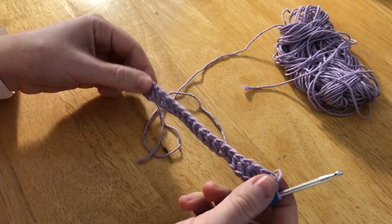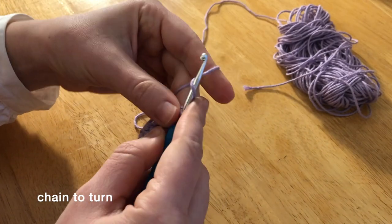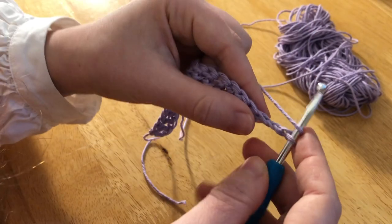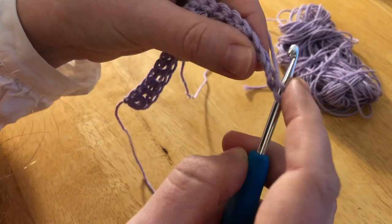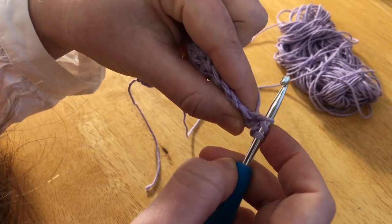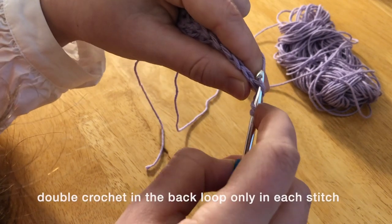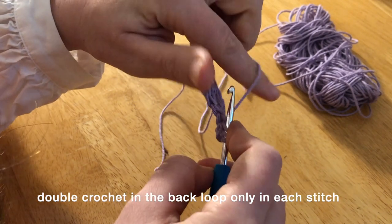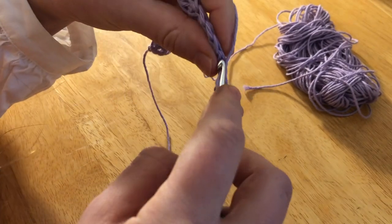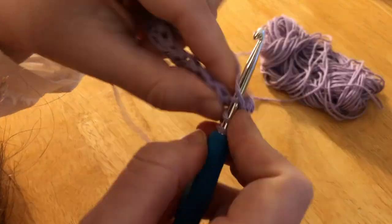Now I've got my 20 foundation double crochets. I'm going to do two loose turning chains to start — you could also do three tighter turning chains. Here's the key: instead of going into both loops and pulling through, I'm only going into the back loop, pulling up my yarn, and then finishing my double crochet as usual. This is a double crochet in the back loop only, and I'm just going to go all the way across.